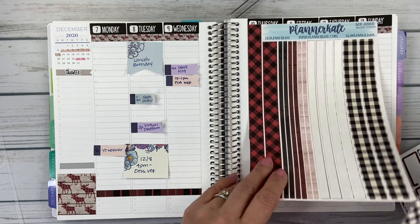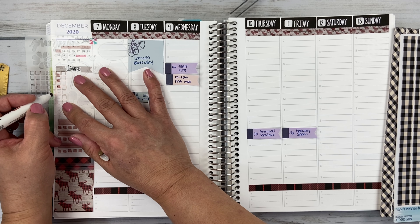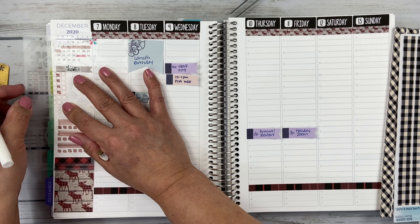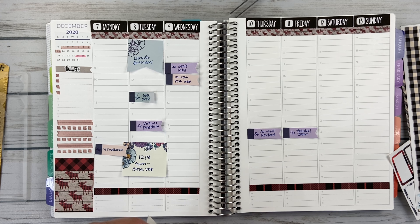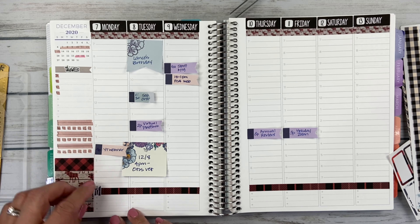I make homemade candied nuts and I put them in little quilted canning jars — mason jars — and I need to get moving on those. That's what I need to do this week. Here's where I track my meals. I don't put the little fork and knife on every day; I just put it down here and that symbolizes it's there for the whole week.